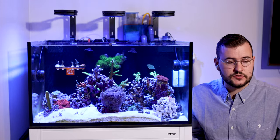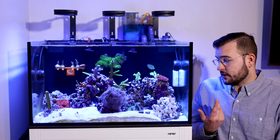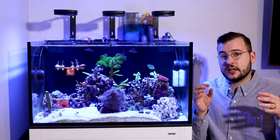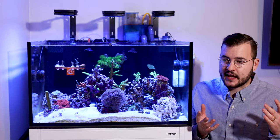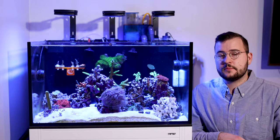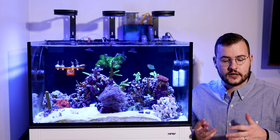Basically how I feed that is I use seaweed clips. I try to keep this tank as clean as possible and if you've ever fed nori you'll find out that most fish will attack it — they'll tear it up, it'll get all over the tank, and it's a messy thing to feed. So if you're looking for a suitable option to feed nori without a mess all over your tank, we're going to talk about the three best ways to feed nori.